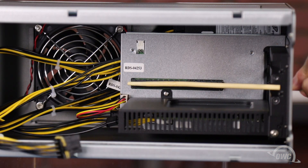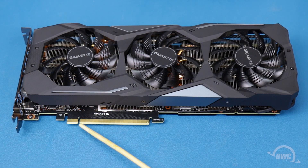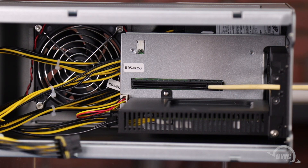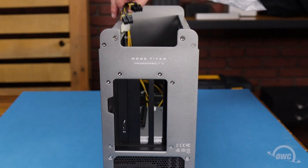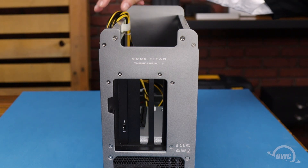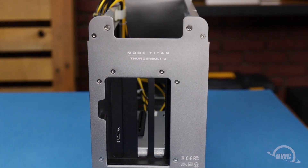The PCIe slot is located here within the enclosure. On the card itself is a notch, which lines up with this pin in the PCIe slot. Move the power cables out of the way and set the card into place.